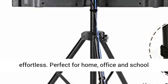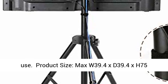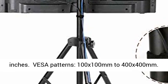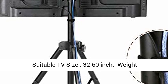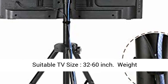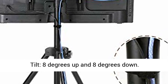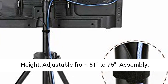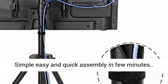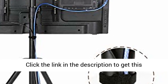Product size: max W 39.4 x D 39.4 x H 75 inches. VESA patterns: 100x100mm to 400x400mm. Suitable TV size: 32 to 60 inch. Weight capacity: 110 lb. Swivel: plus or minus 360 degrees. Tilt: 8 degrees up and 8 degrees down. Height adjustable from 51 to 75 inches. Simple, easy, and quick assembly in a few minutes.